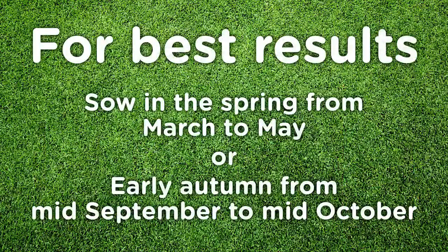For best results, sow in the spring from March to May, or in early autumn from mid-September to mid-October, depending upon weather conditions.